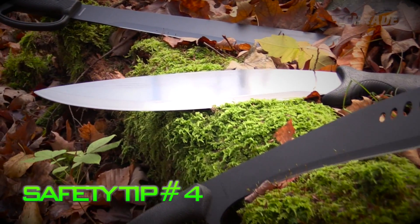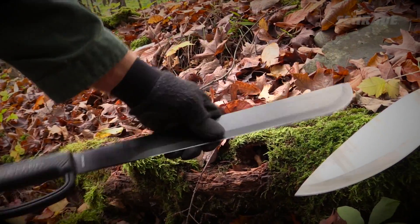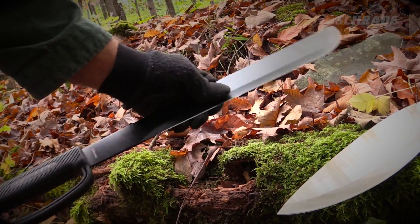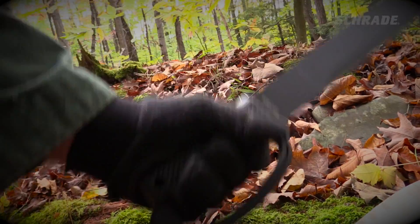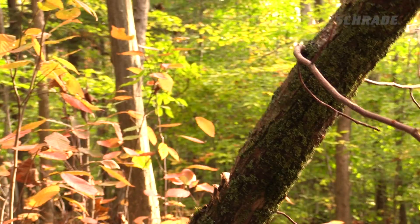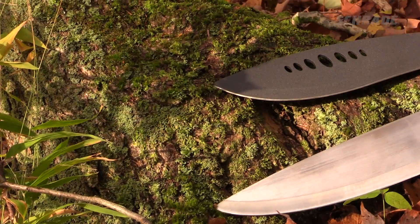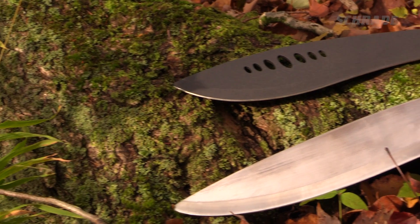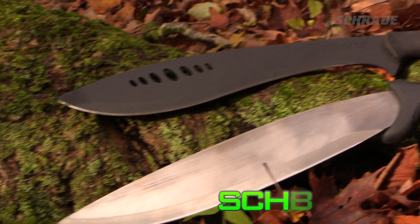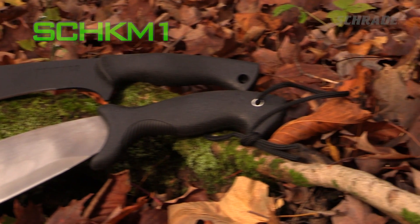When selecting a new chopping blade, it's important that you take blade length and weight into consideration. A heavier and longer chopper, while often a more effective tool, could prove to be exhausting or even dangerous if you are not capable of wielding it properly. For smaller outdoor enthusiasts, a stout medium-sized chopper such as our SCH Bolo or SCH KM-1 is an excellent choice.